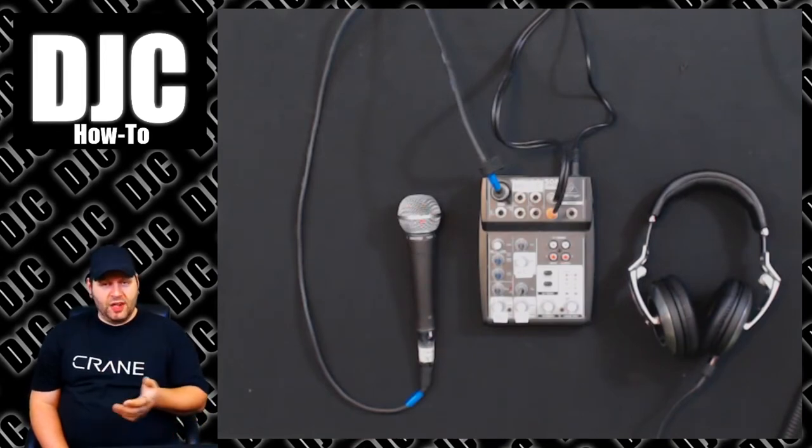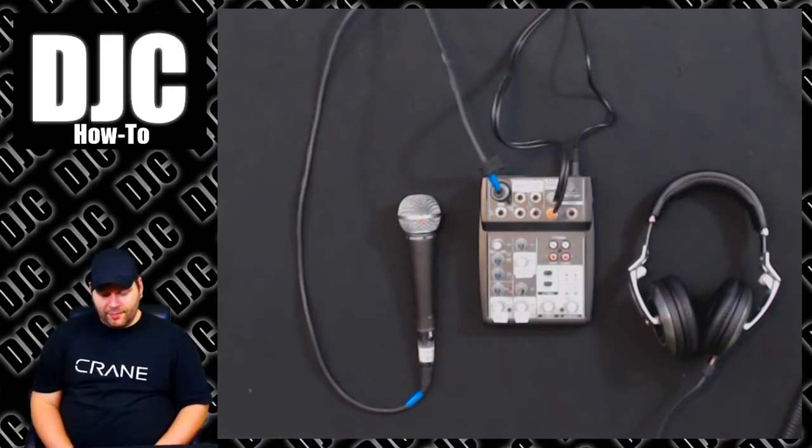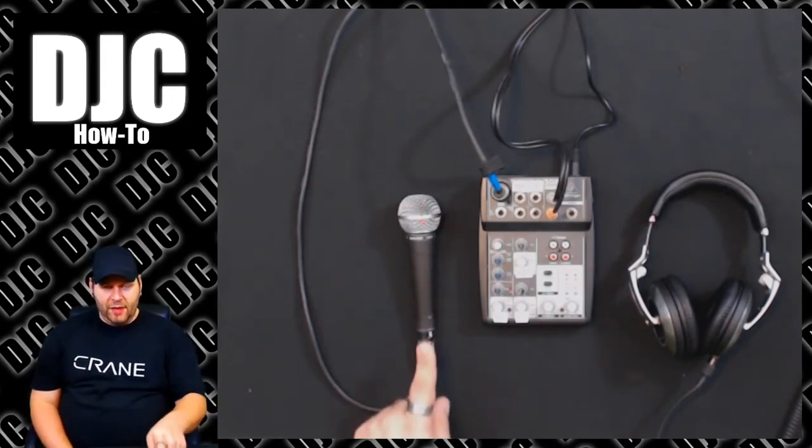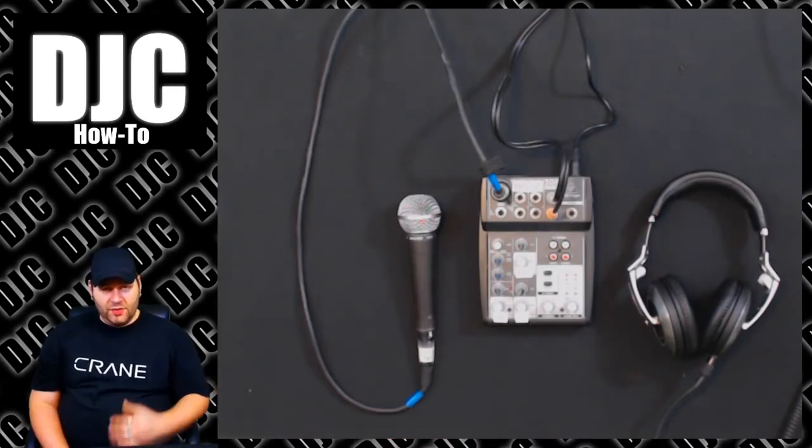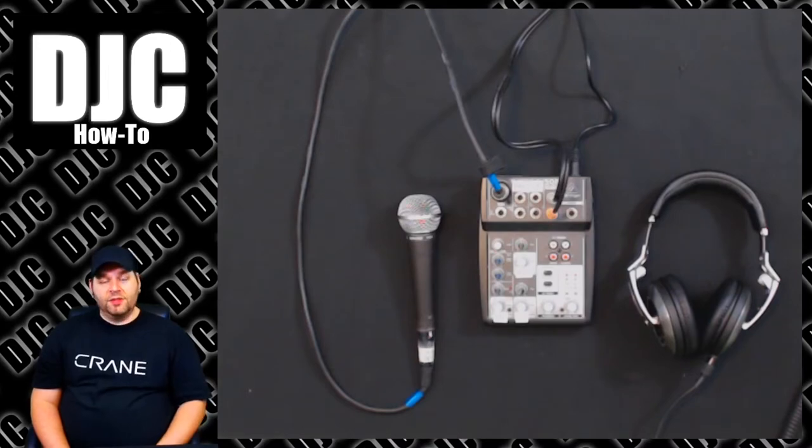You're hearing it through the same mixer you're actually hearing my voice through right now — just a different mic over to my side. The headphones are just so I can make sure I'm properly conveying what you're actually hearing, and I've checked it out prior to making this video to make sure that what I'm telling you is accurate. And it's accurate. So here we go.